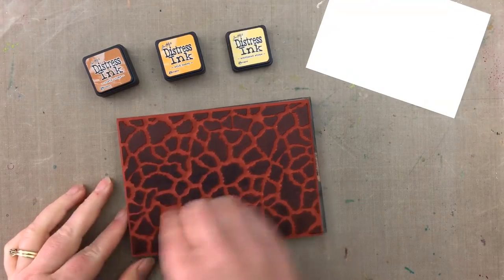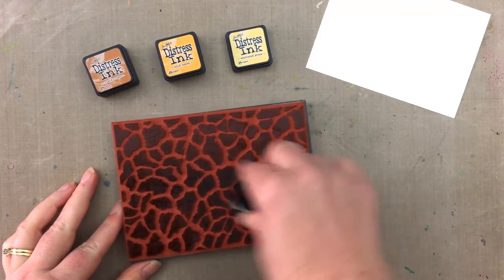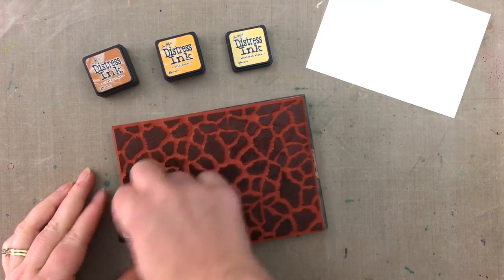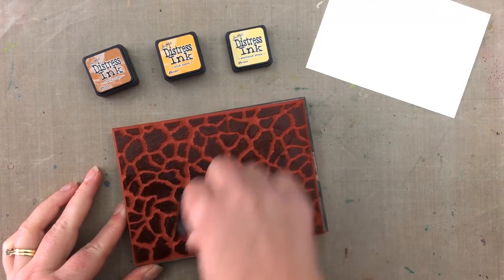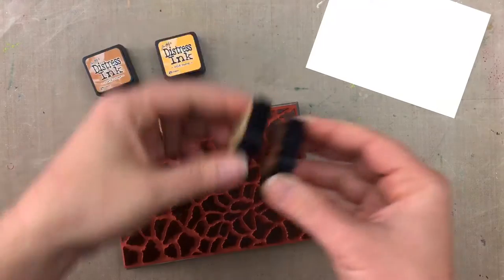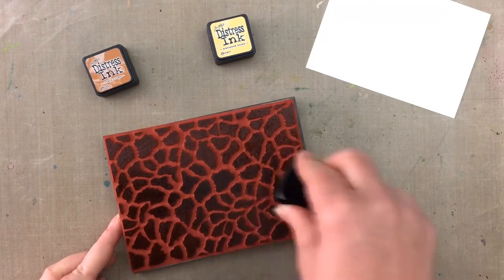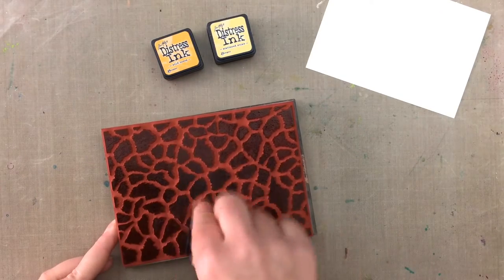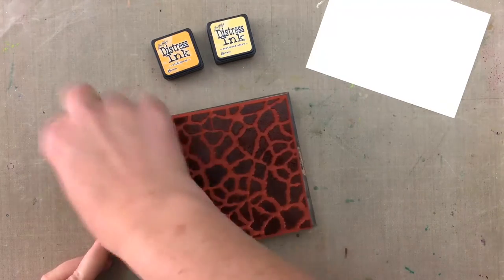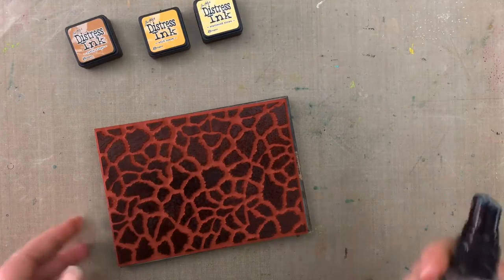To create a colored blended look I need to ink up the stamp using all three colors. First I'm going to start with the lightest color, which is Scattered Straw. I'm inking the whole stamp so it's covered with Scattered Straw, then I'll go over with a little bit of Wild Honey but not over every single part of the stamp so some Scattered Straw can show through. Next I'll use the Rusty Hinge just to add a little bit of ink on a few areas of the stamp.